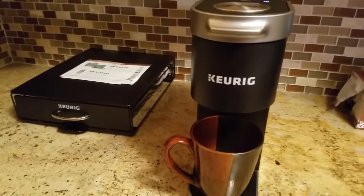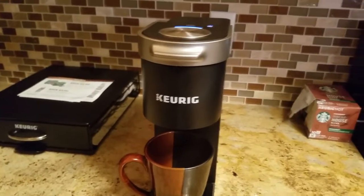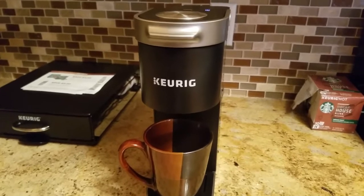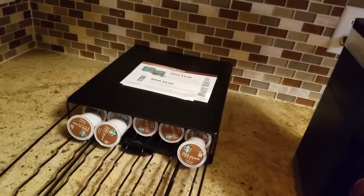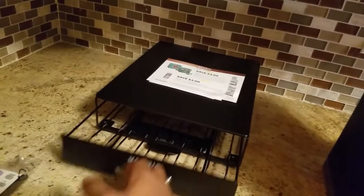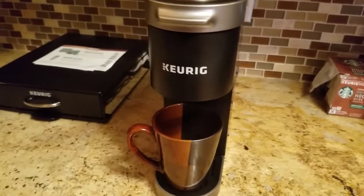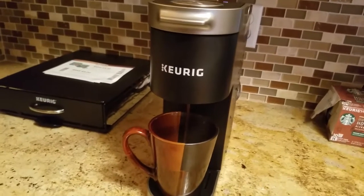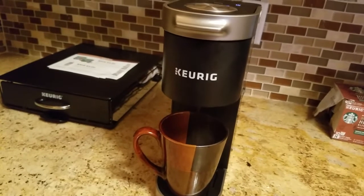You just have to make sure you buy these pods. I got decaf, I got non-decaf, I had an assortment. I got this holder right here but it's actually almost empty now. The coffee maker continues to brew and coffee starts coming out.